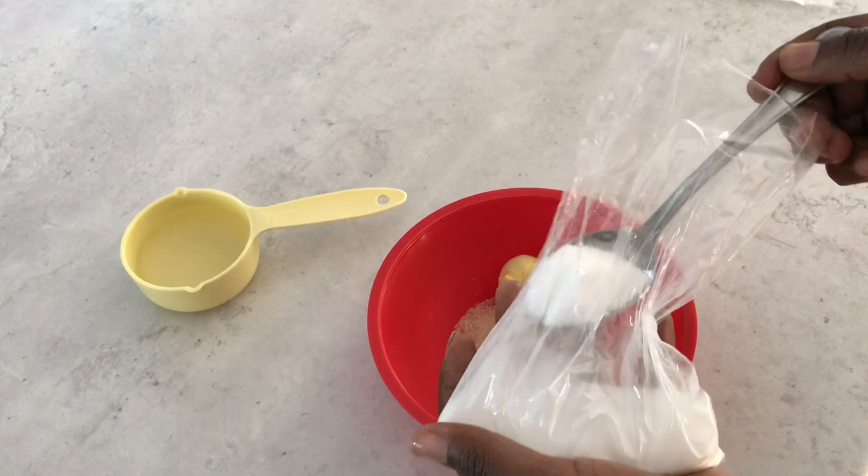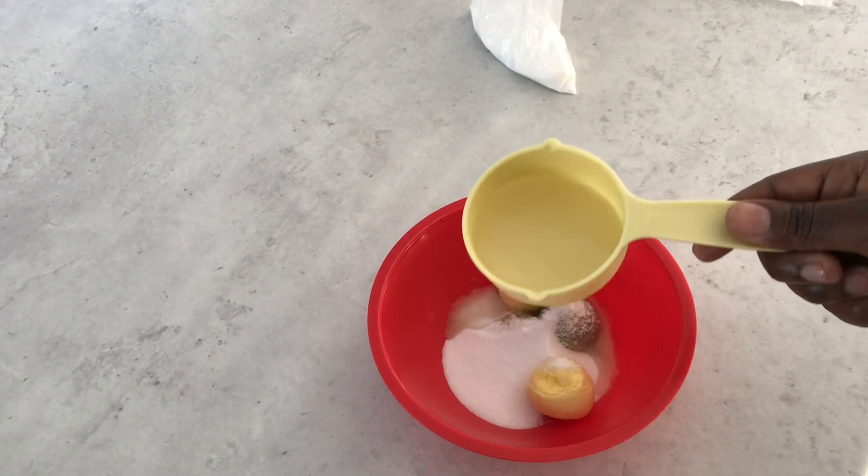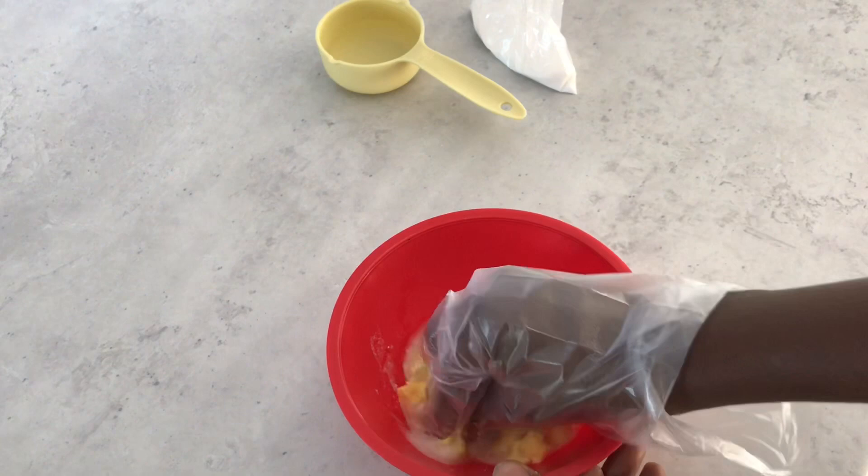I've peeled my eggs and added in a tablespoon of sugar, and now I'm adding in two tablespoons of boric acid. Then I'm adding in just about a tablespoon and a half of water, and I'm going to crush everything together — the eggs, sugar, and boric acid — to form a nice smooth paste.